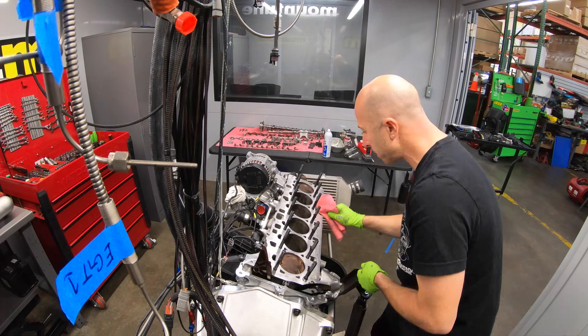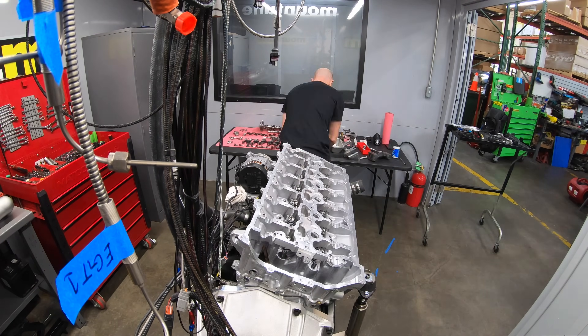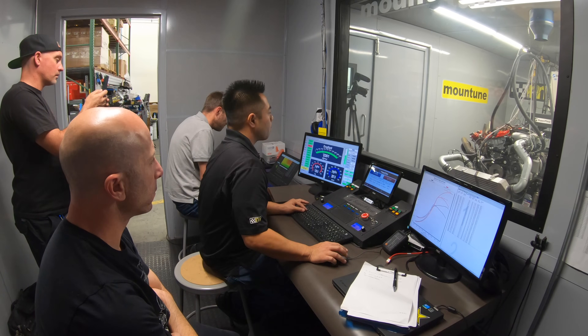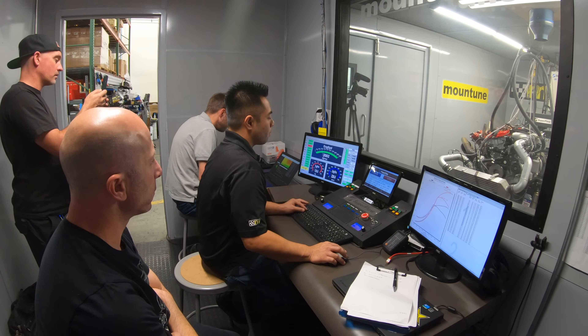By Monday morning we were back at it again, trying to make our thousand horsepower. First 30 psi, then 35, then eventually 42 psi.